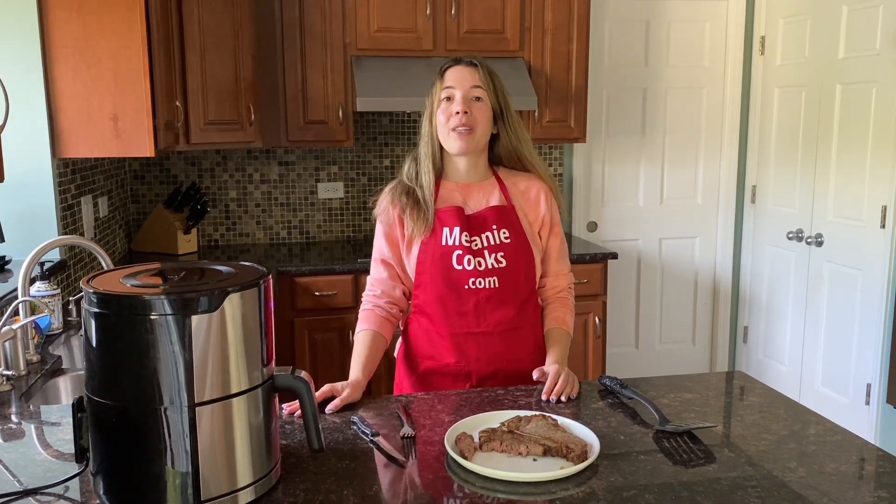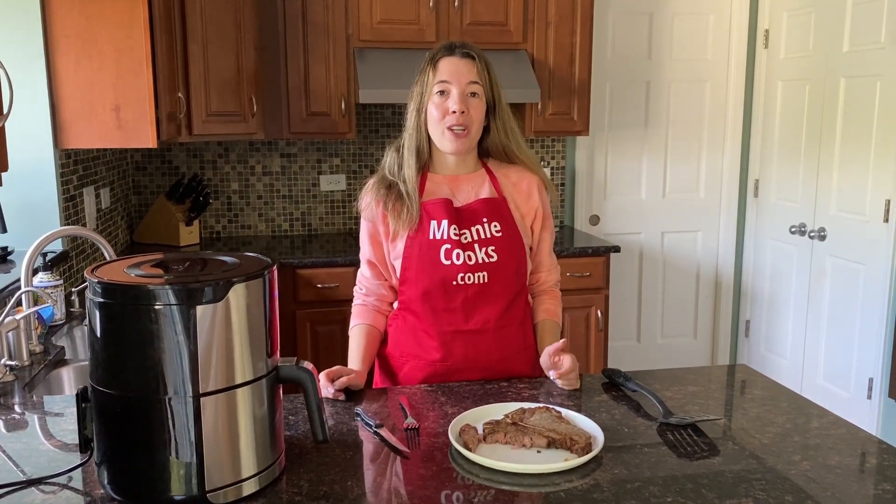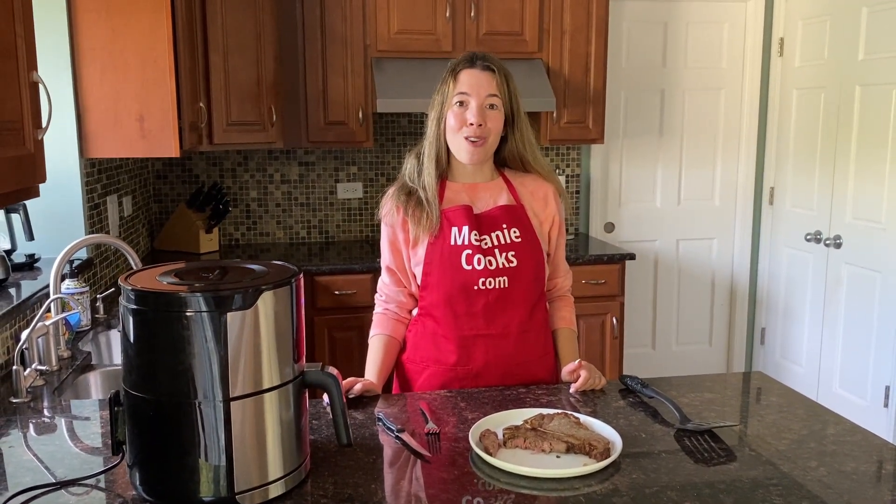For a free printable recipe and other easy air fryer recipes, please visit my website, MelanieCooks.com. Don't forget to subscribe to my channel, Melanie Cooks. Thanks for watching and I'll see you in the next video. Enjoy, bye!